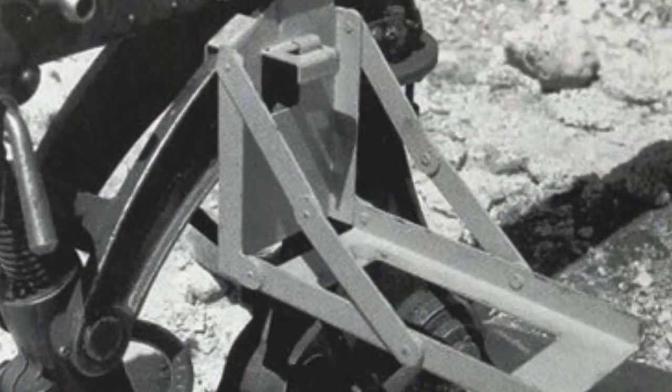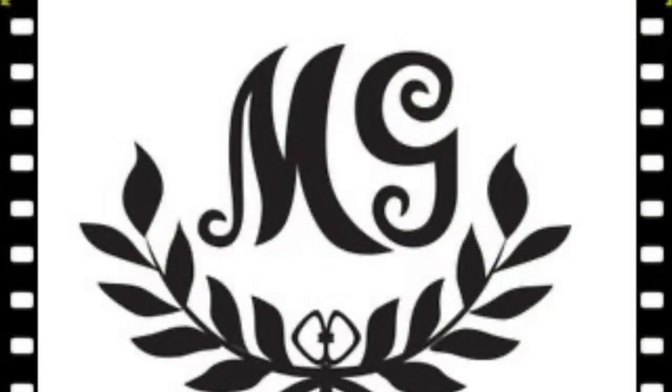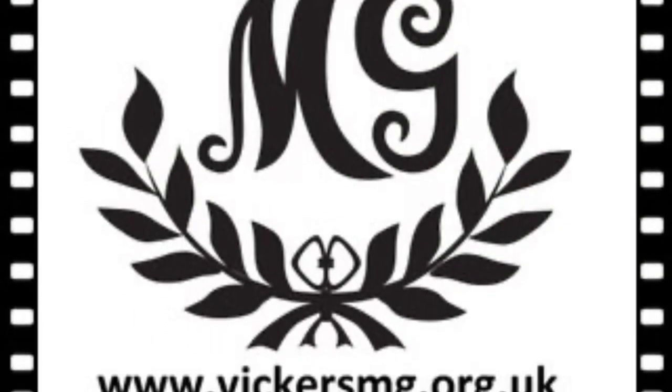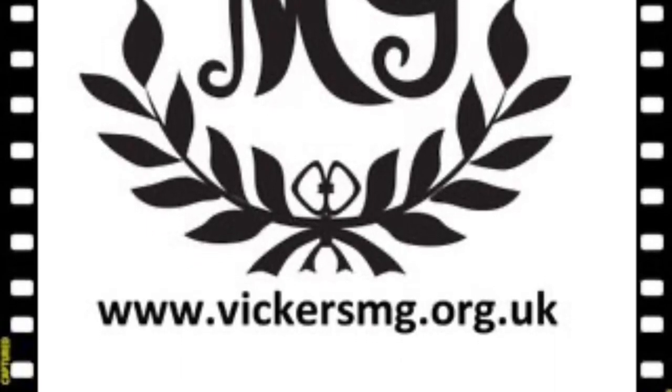Now we don't have one of these in the collection, so if you do know the whereabouts of one, please do get in touch. Thank you for watching. Please remember to like and share the video and subscribe to the channel. Please support us on Patreon if you're able to, and let us know of anything you'd like to see in the future. I look forward to hearing from you.